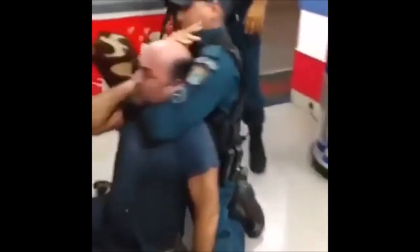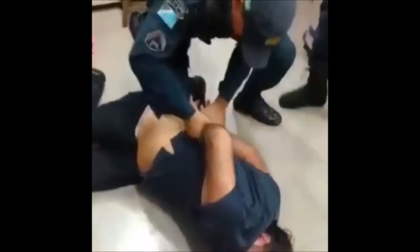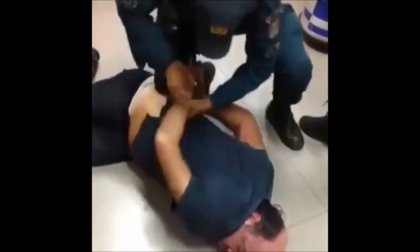Here, apparently someone is trying to steal something and they are immediately put in a Hadaka Jime — and the Hadaka Jime is immediately worked. The man was knocked out seconds later.